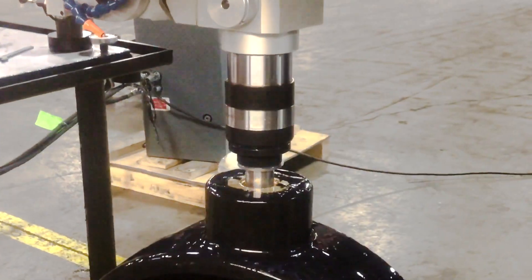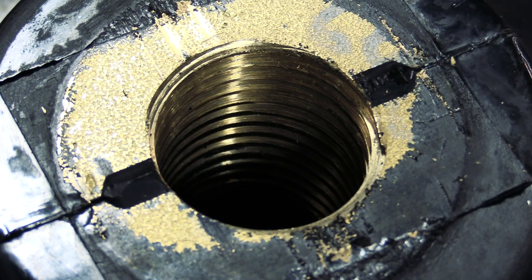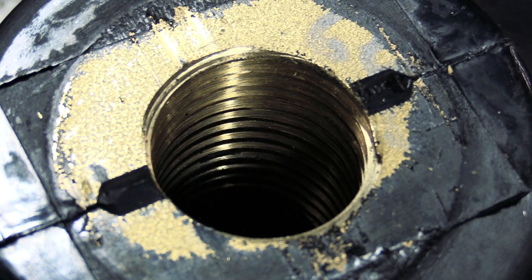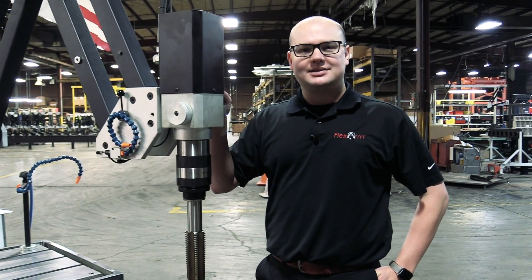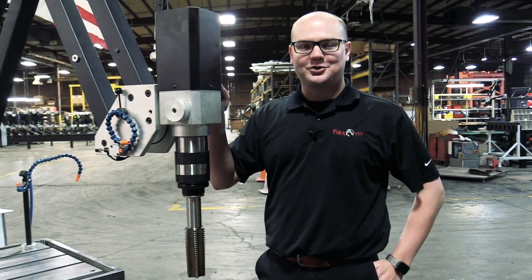Keys to note during this demo: we had to open up the hole to 49 millimeters, and we're also using flood coolant for proper chip evacuation. For more information on acme threads, call us at 800-837-2503. Thanks a lot.